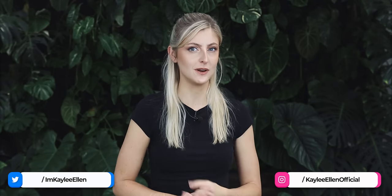Hello everybody, glad you could make it. My name is Kayleigh Allen and welcome to this week's video.